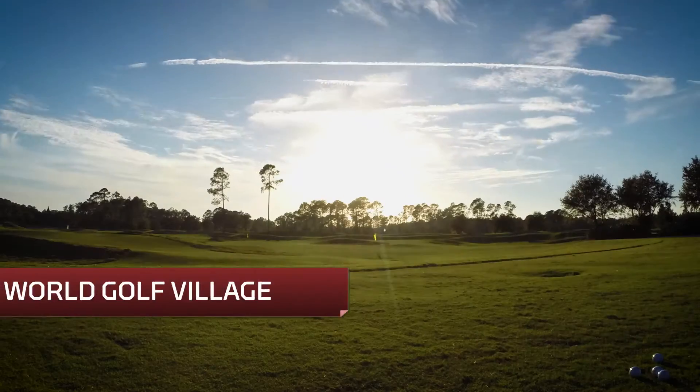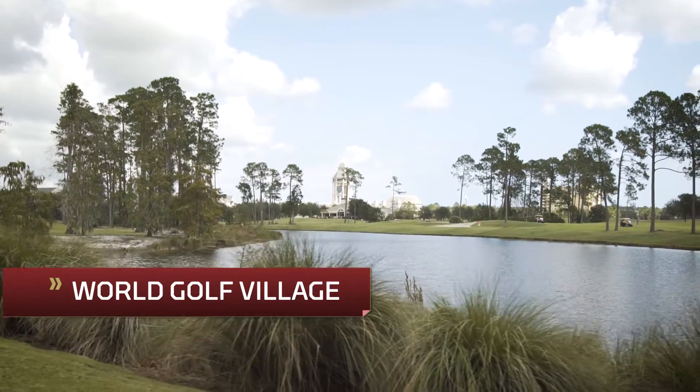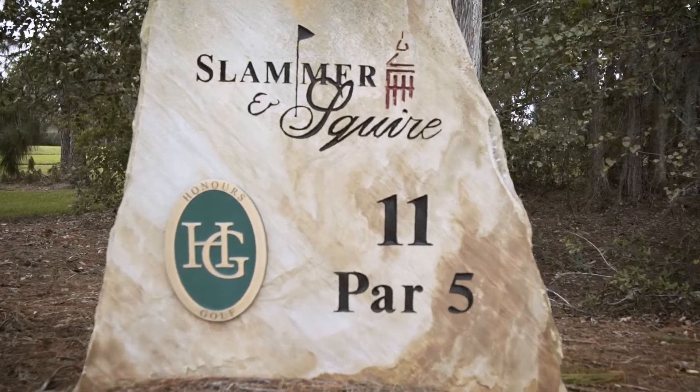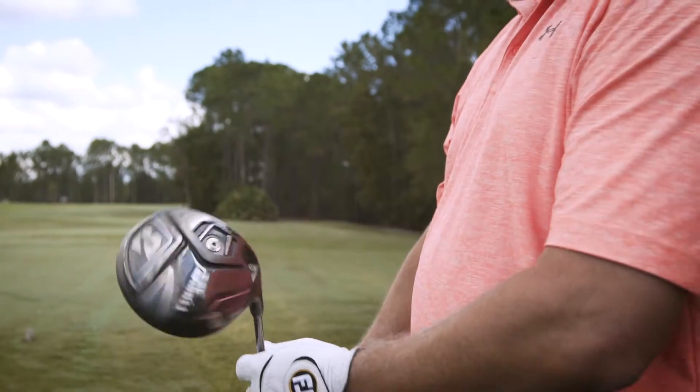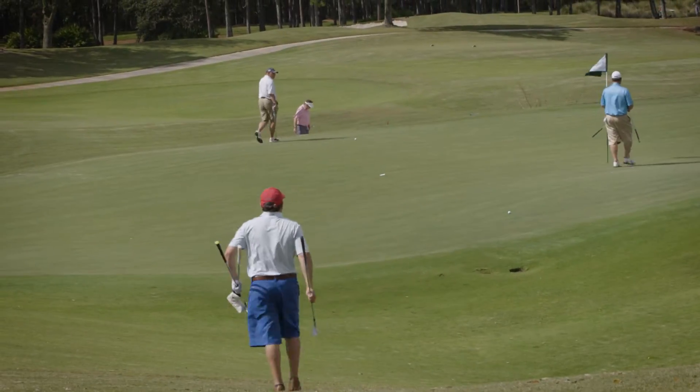Hi, I'm Rob Sauerhaft, the Managing Editor of Equipment for Golf Magazine, here at World Golf Village Resort in St. Augustine, Florida, where we are conducting Club Test 2017. This is actually the 25th anniversary of Club Test, and this year we will be testing more than a hundred models in six different categories.